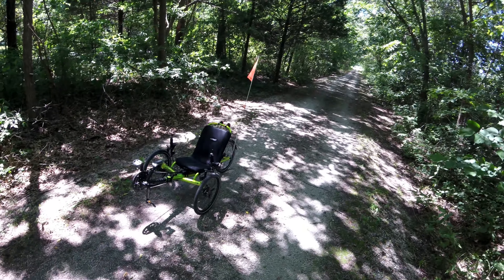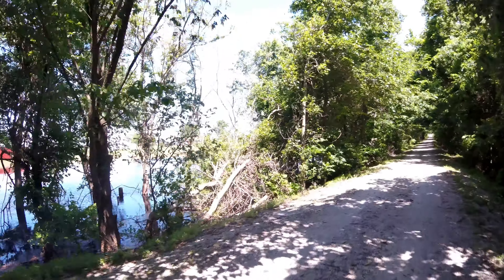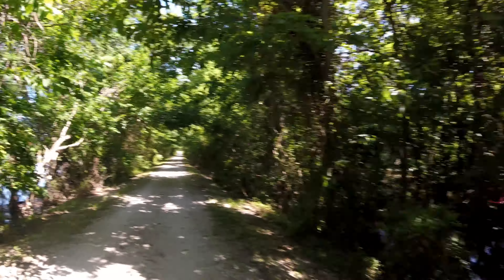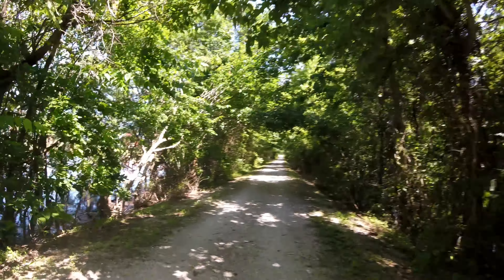My rule of thumb on the trike is I don't need to be going more than 25 miles per hour, no matter how steep the downhill is. On a two-wheel bike you can kind of let go of the brakes on smooth pavement and just let it go, but I try to keep the speed down because the steering on this particular model, again with the center of gravity so high, does get a little twitchy at high speeds.